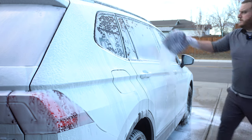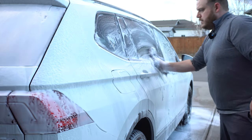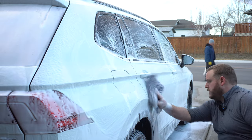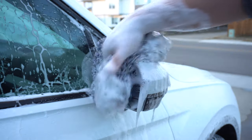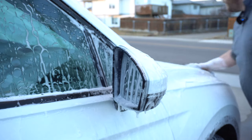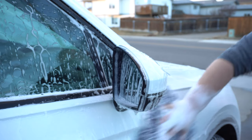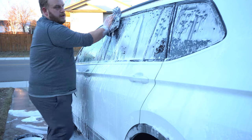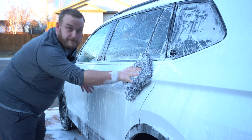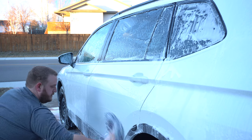And then like any wash, we're going to go top to bottom. This is a super slick soap, I really enjoy it — and I mean, the smell of Christmas is wicked. If you can get your hands on a bottle, definitely do so.